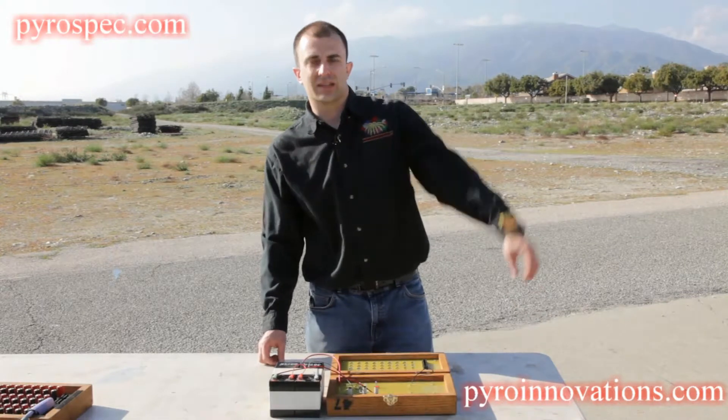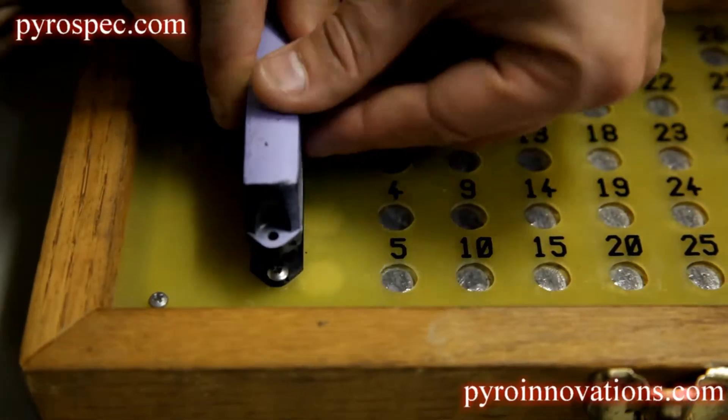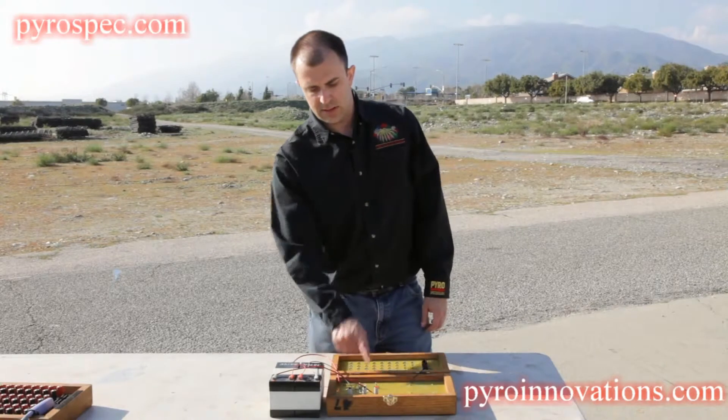Make sure your firing site is clear any time before you turn on your system. We would assume we'd have our firing cable plugged in to run continuity. We turn the system on making sure it was in test mode.